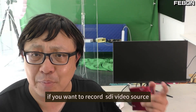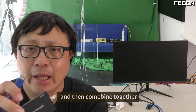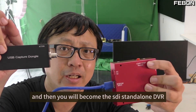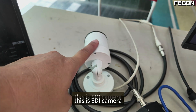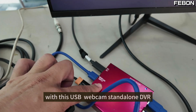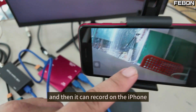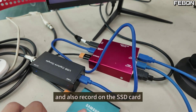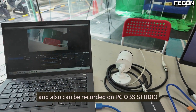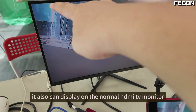If you want to record an SDI video source or SDI camera, you need to add an SDI capture card and combine them together — then it becomes an SDI standalone DVR. I connect a USB SDI capture card with this USB webcam standalone DVR. It can record on the iPhone, on the SSD card, and also in OBS Studio. It can also display on a normal HDTV monitor.